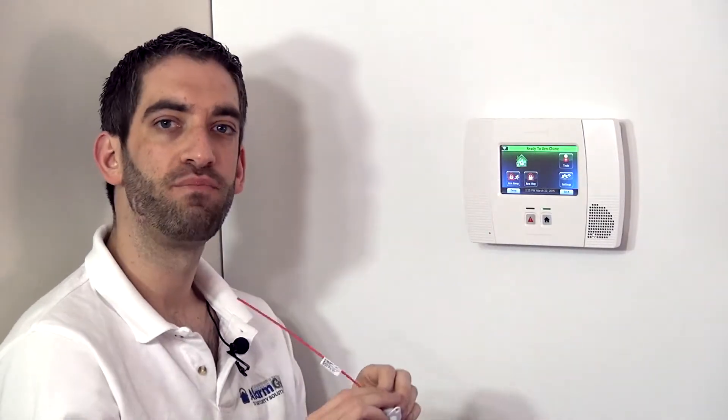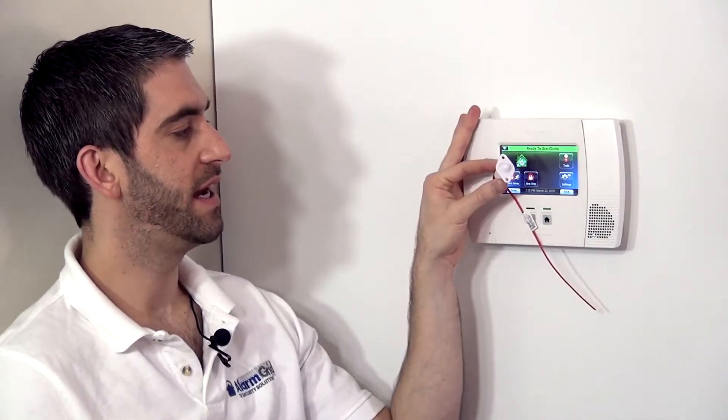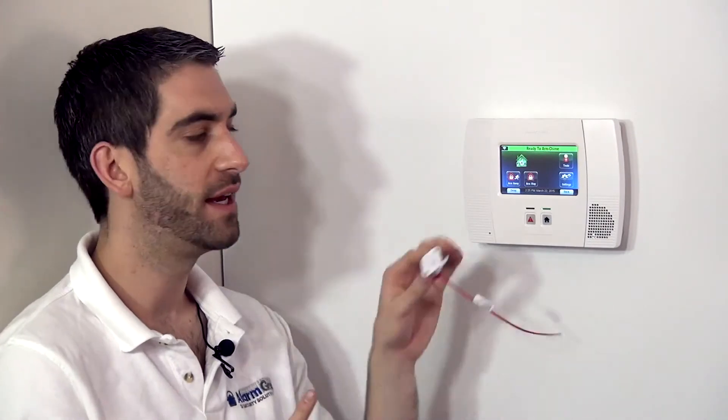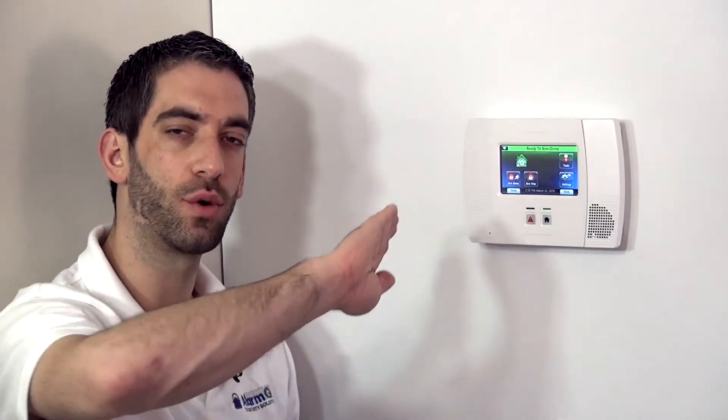The switch pops out and the zone is triggered. This is a very nice contact when decor is important and when you want to be very discreet. You wouldn't even see this device unless you had the door open and you were looking along that edge of the door that's on the hinge side.